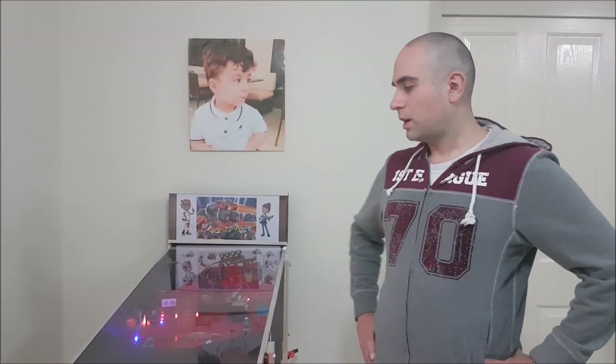Good evening, my name is Gazza. Today I'll be showing you my pinball machine that I've built.